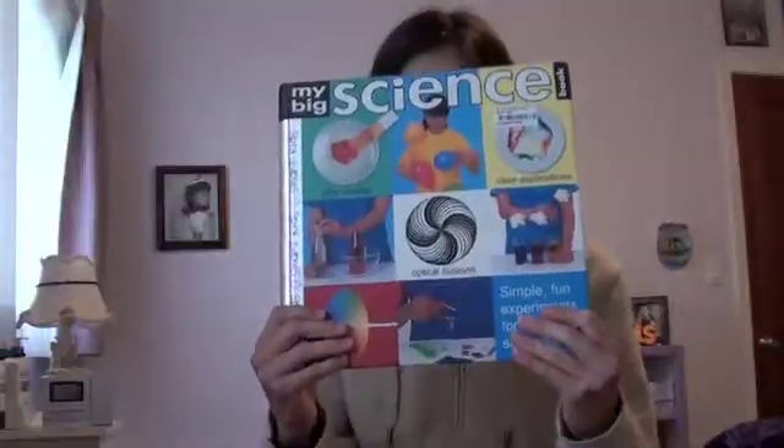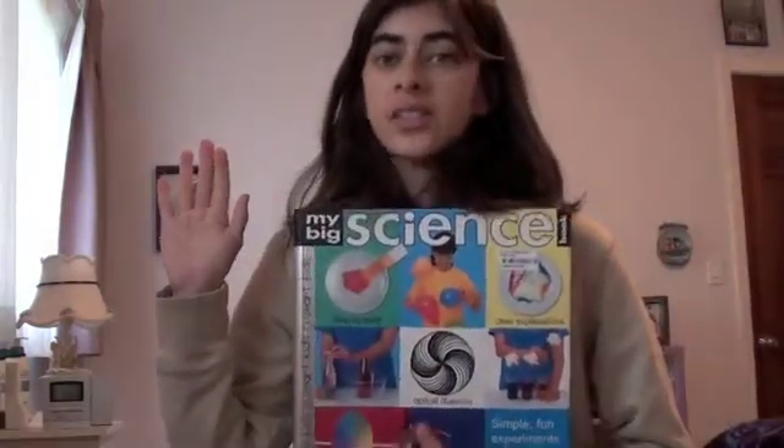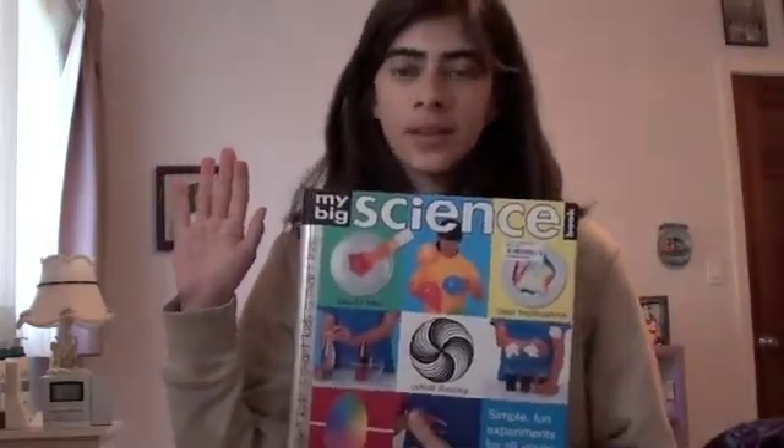My challenge for myself is to complete every single experiment in this science book. As of today, I'm going to perform every single experiment in this science book until I complete it. I'm going to do them all in order, and I'm going to do them all for you. No matter how long it takes, I'm going to finish every single experiment in this book.